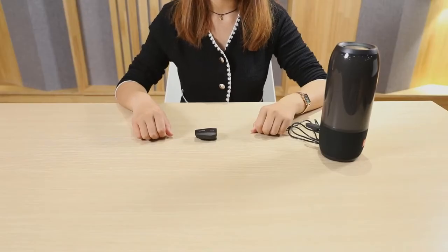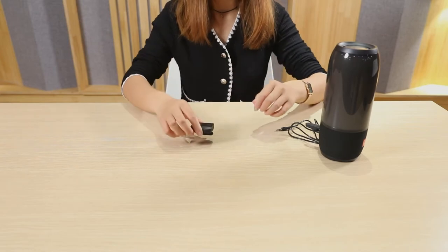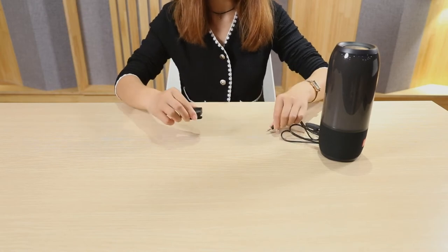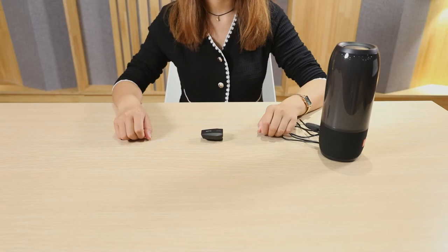There is an earphone jack on the drum console and we can output the sound to the speaker through a 3.5 millimeter audio cable. We can also directly plug in the earphones and use them to listen to the sound of the drumming, so it does not disturb others.